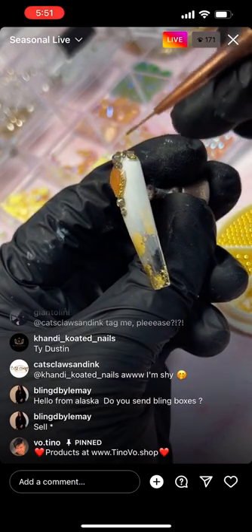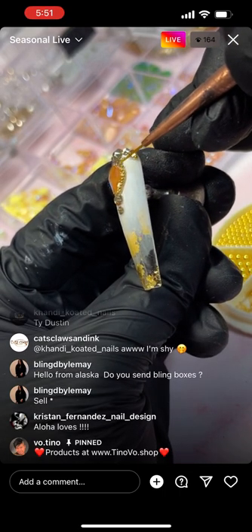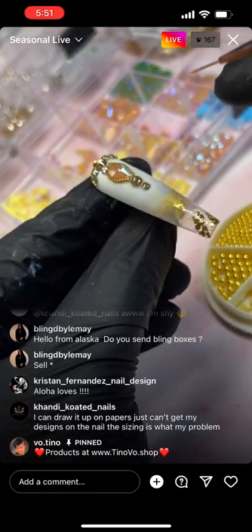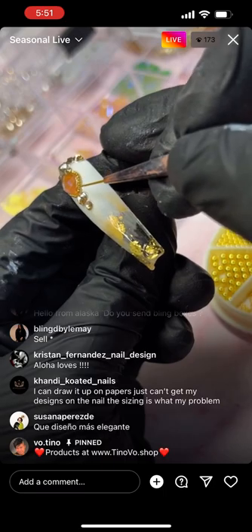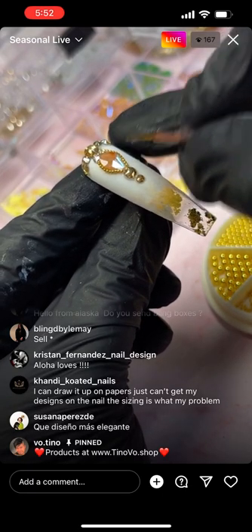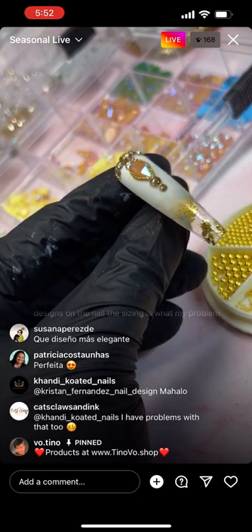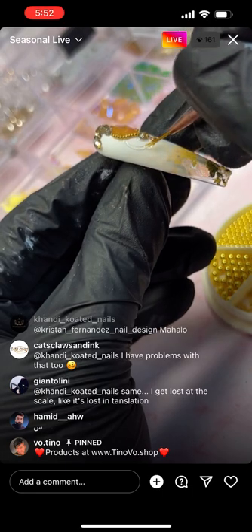I'm going to keep stacking these — I'm going to use a very thin brush, 10 millimeters. That way you can only pick up one or two beads at a time, because if you pick up a whole bunch that's going to waste a lot more time. So I only pick up one at a time. When drawing it out first, make sure you're doing it by scale — draw it the same size as the nail you'll be putting it on.